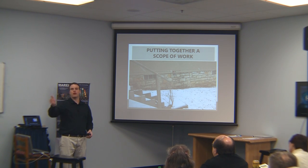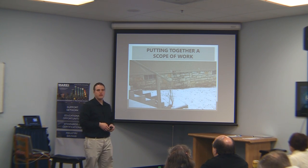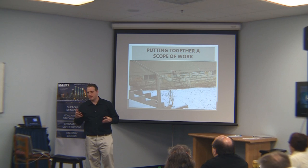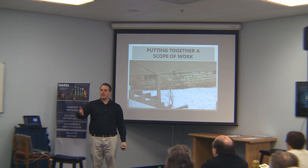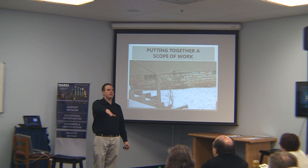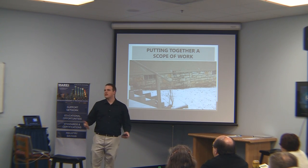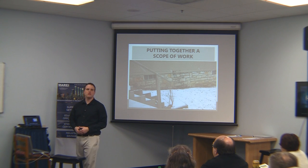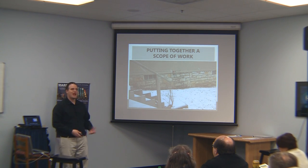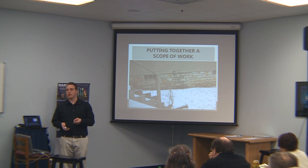You always want to make sure your property is graded properly. It's endlessly frustrating when I go to a house in perfect condition but the grade slopes right into the foundation wall. There's an electrical panel down in the basement and that's thousands of dollars of work to fix — and all they needed to do was add some dirt. So grading is extremely important.